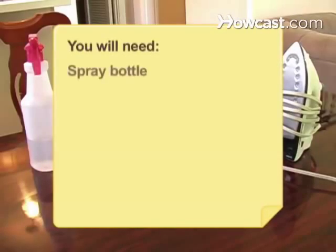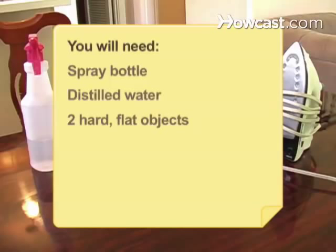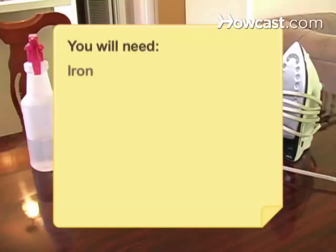You will need a spray bottle, distilled water, two hard flat objects, a flat surface, steam, a cloth, and an iron.